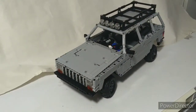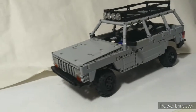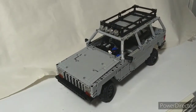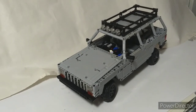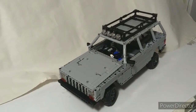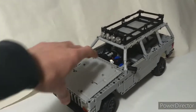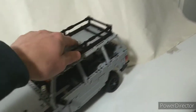Here is my LEGO Technic Jeep Cherokee XJ. It's powered by the LEGO Powered Up System, with drive by two XL motors, steering by a large motor, and another L motor for shifting a 4-speed gearbox, which can be controlled either manually or automatically. There's also an opening hood and live axle suspension front and rear.